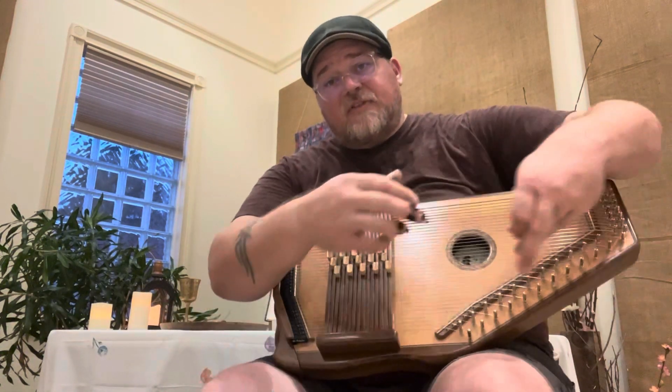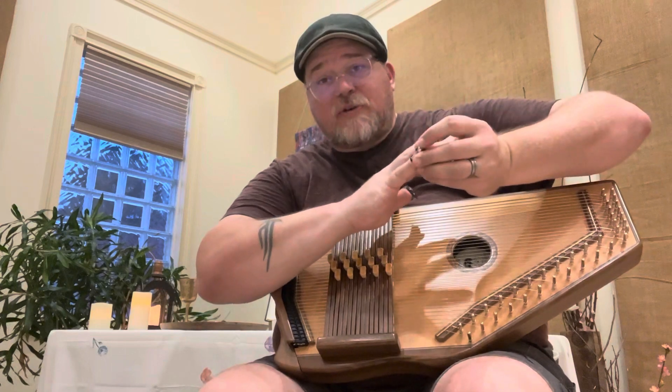Hello and welcome to Auto Harp at the Altar. I am Bay Allen. It is my pleasure to be bringing you a song this week.